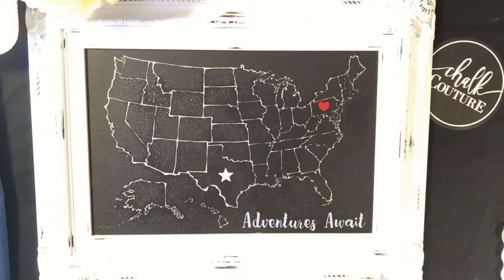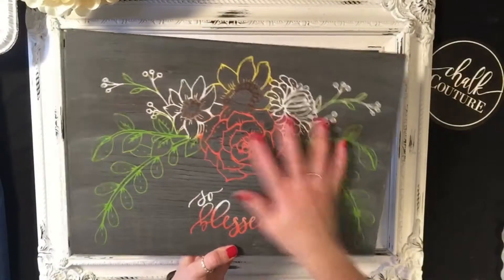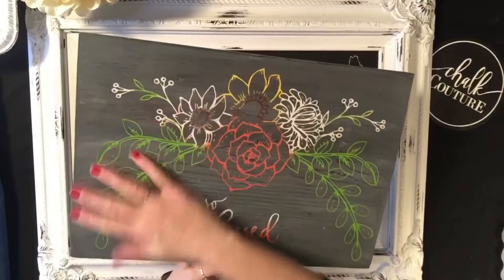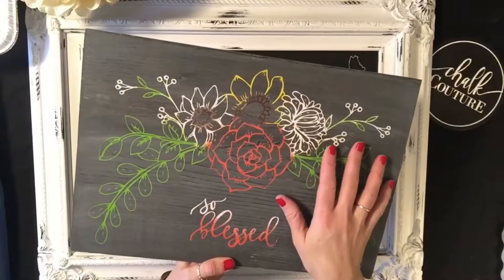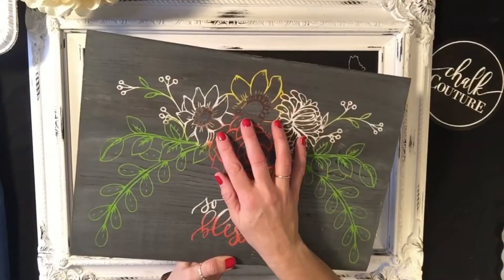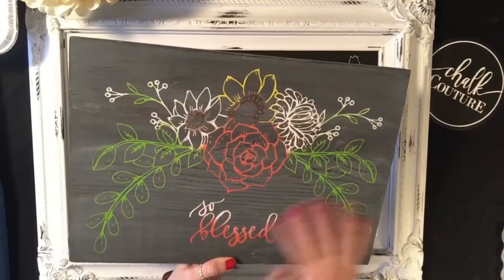Just to show you quickly — if you have a design that you've created, you can rub your hands all over it. If you have kids that tend to touch things, it doesn't matter. It's not coming off unless you want it to come off and remove it. That's super cool — you don't have to worry about that.